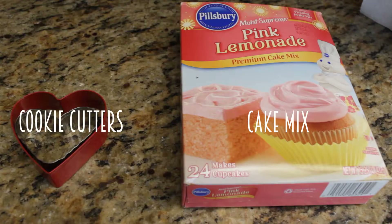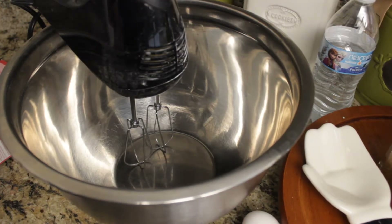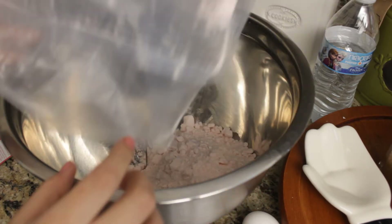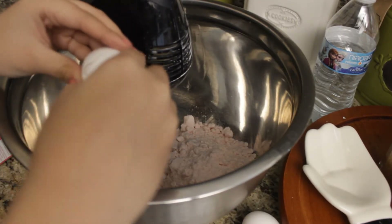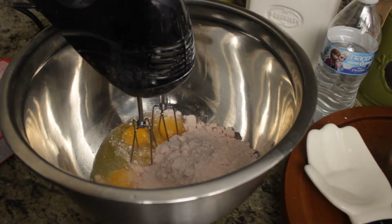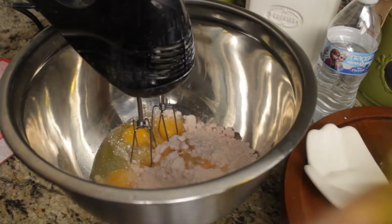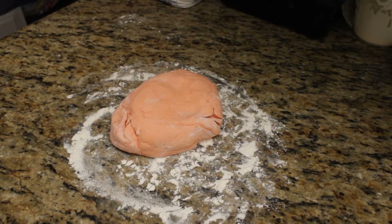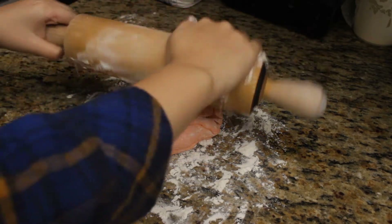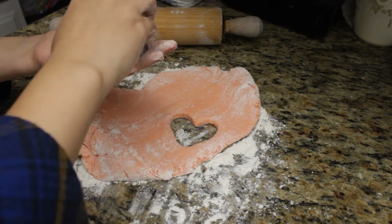For the pink lemonade cookies, you're only going to need cookie cutters and a pink lemonade cake mix. To make them into cookies, just don't add water — you can add the eggs and the oil, just not the water. I've already put it in the refrigerator and took it out. Then you roll it up, use the cookie cutter, and make hearts. Make an even number of hearts, because towards the end I have a little surprise.